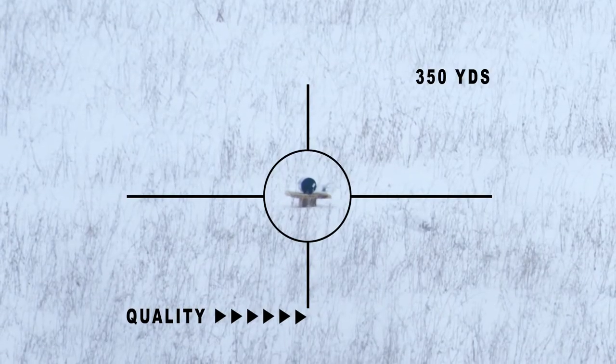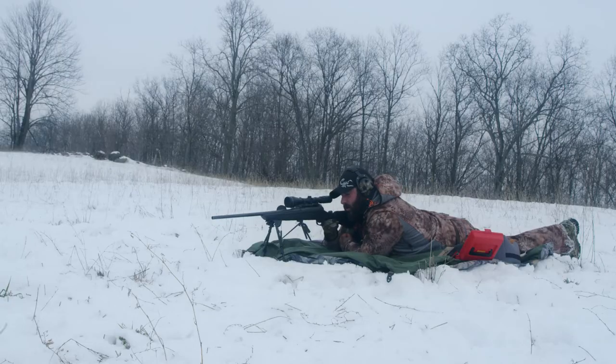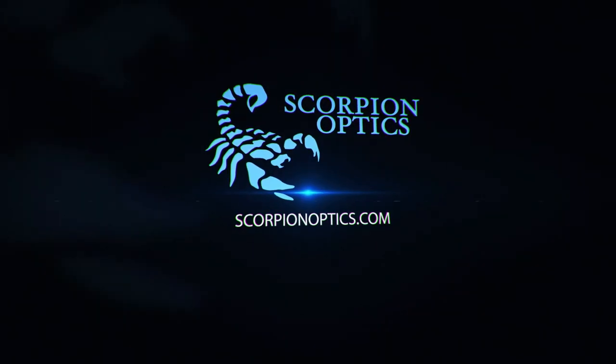Range your desired target from 100 yards to 500 yards and even further. Turn the turret to the desired range and shoot, knowing that your scope is dialed in right. Visit a Scorpion Optics dealer and check out scorpionoptics.com.